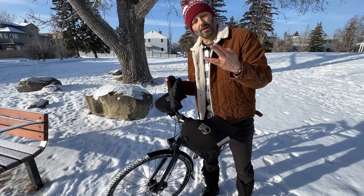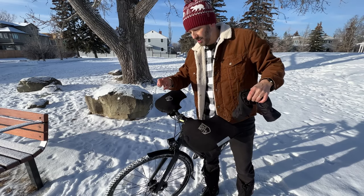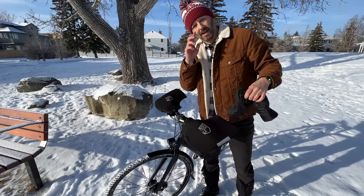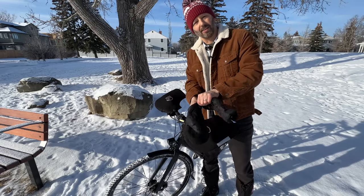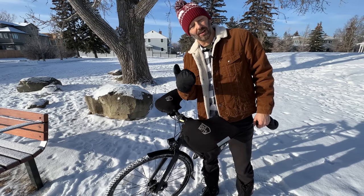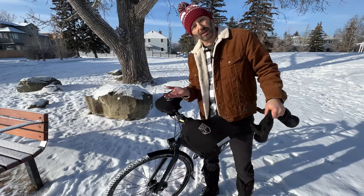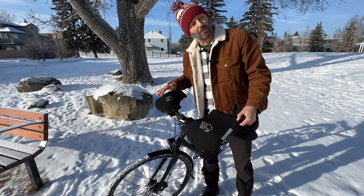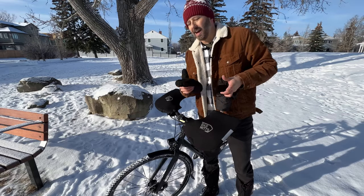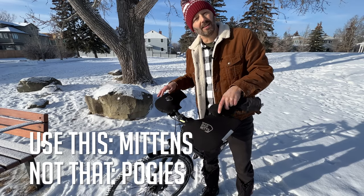You can also get cycling gloves — sometimes they're 'lobster' style, separating your fingers so you can still shift depending on your shifter type. But I've also found that these mittens are thin enough that I can still shift using my index finger and thumb if I need to. Sometimes a regular pair of gloves works just as well. So if you can't afford bar mitts or pogies, a good pair of gloves or mittens will work just as well. Use mittens, not bar mitts.